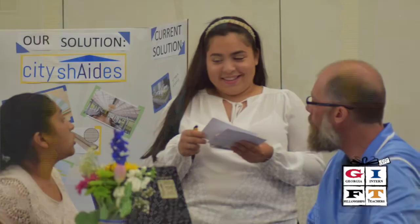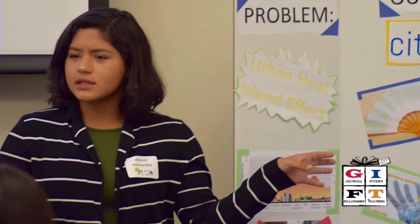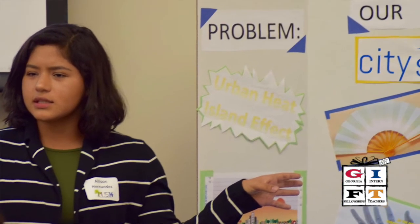My internship with GIFT was through the PUSH program — PUSH Camp. It's Pursuing Urban Sustainability at Home, and basically it's a two-week camp for high school students to have them come up with ways to include sustainability in their communities.